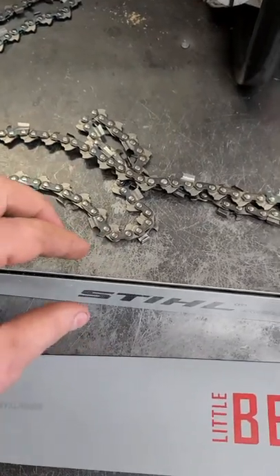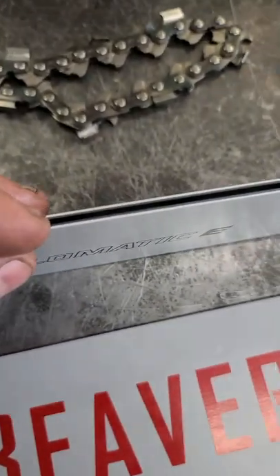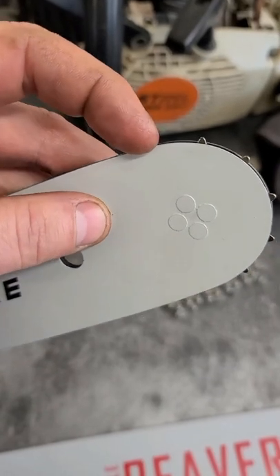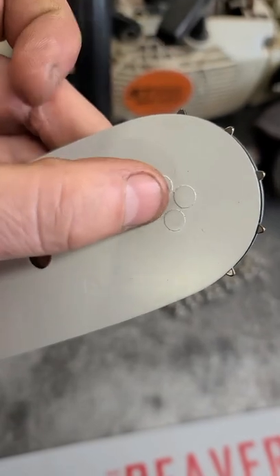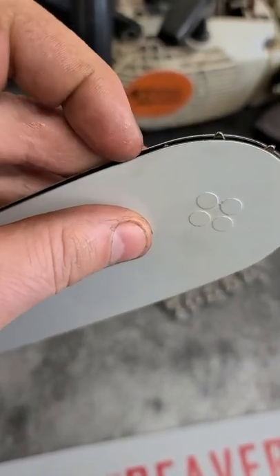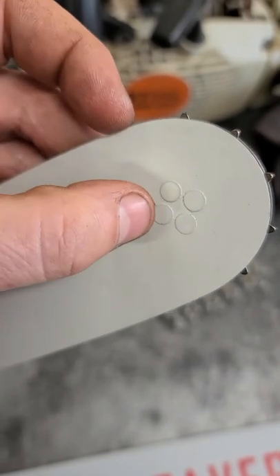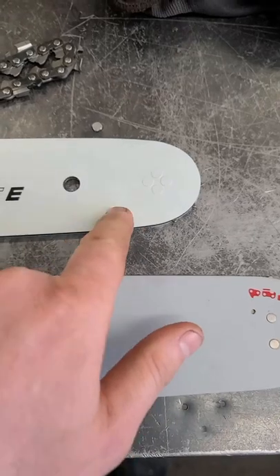What these grooves are for is to better carry the bar chain oil through the bar, especially down in between the rails here, and also to help push the oil down to the tip of the bar here where the sprocket is. There is a small bearing inside there, so the grooves in the chain will actually propel the oil down there to keep it lubricated. That's why you don't see a greasing hole anymore on most bars nowadays.